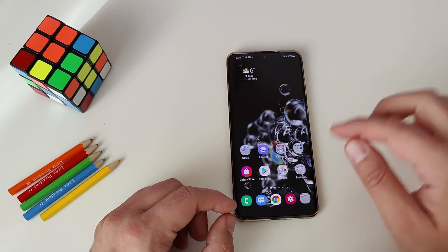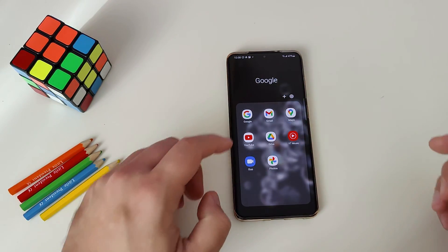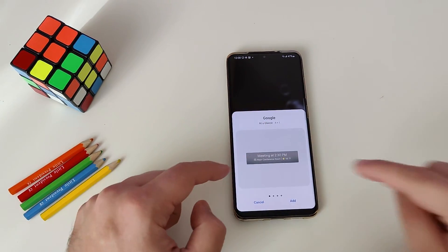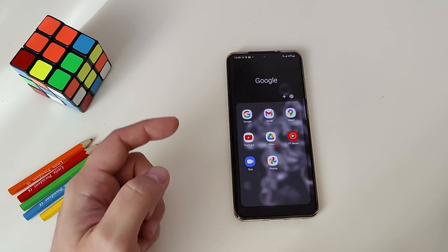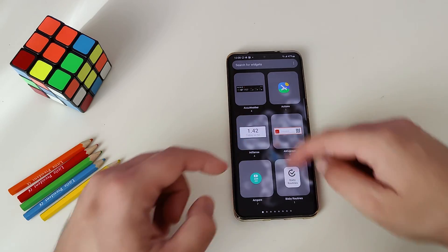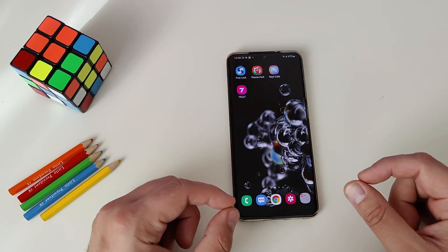Feature number eight, still on the home screen, is about quick widgets. Go to the Google folder, hold the Google app icon, and you'll be presented with an option called 'widgets.' When you select it, you can immediately see all widgets available for that application and add them to your screen. This is much quicker than the regular way, which requires going from the home screen to widgets and searching through all of them — a very nice and quick way to find a widget for a particular application.